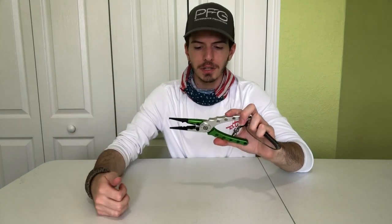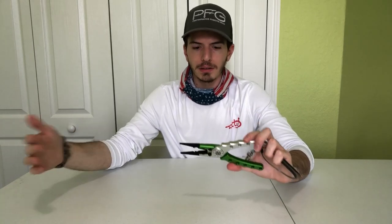If you take care of these pliers — rinse them off after each use, store them in a well-regulated environment — I think they can last you a very long time. After my use over the past few months, I would personally recommend them.